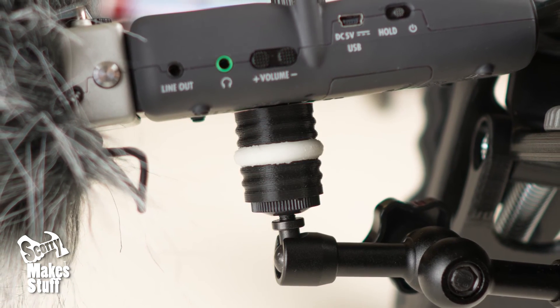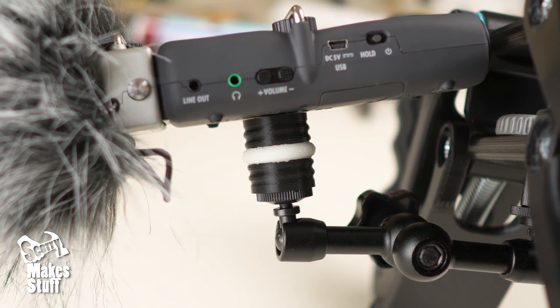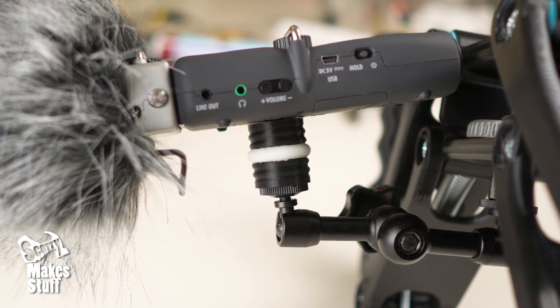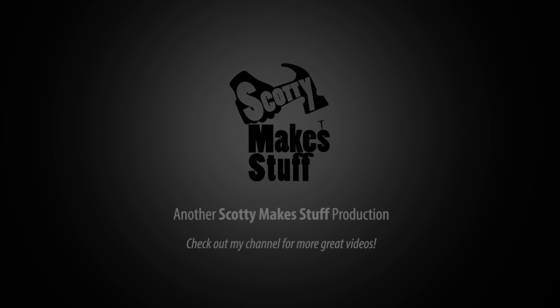Enjoy your vibration dampeners! I'd love it if you can share a made one, especially if anyone scales the prints very large or small. If this is popular then I'll make a double-wide version for heavier loads, so let me know if you want this. Thanks for watching — if this was useful to you then please leave a thumbs up or leave a comment down below. See you later, bye.